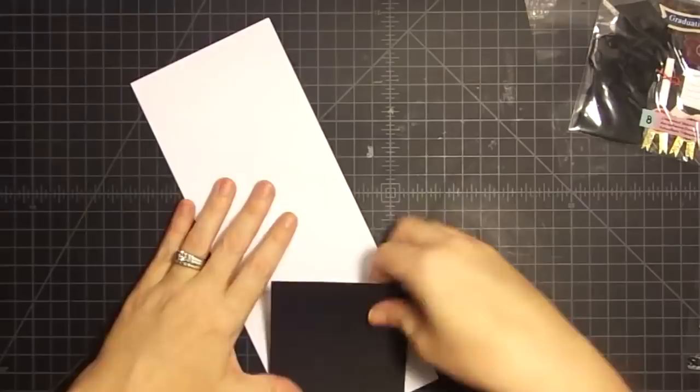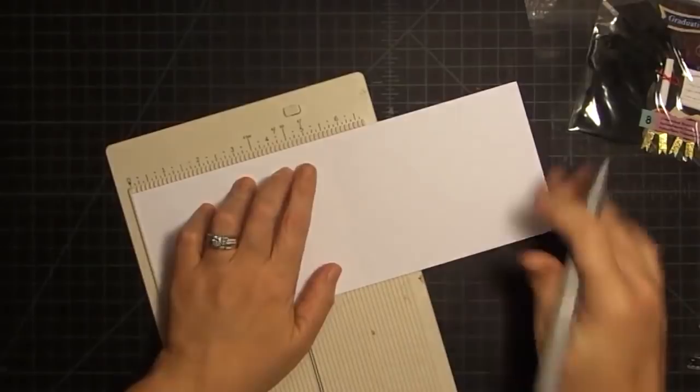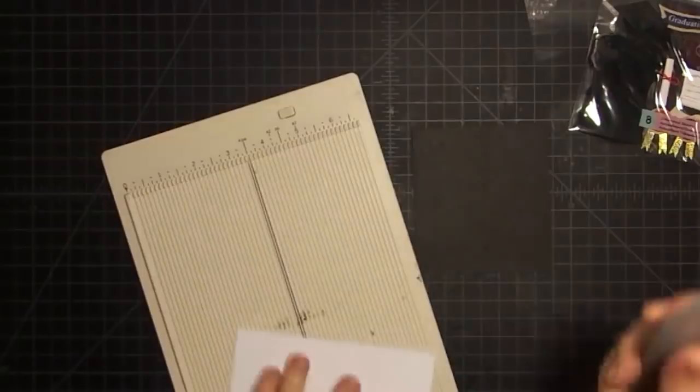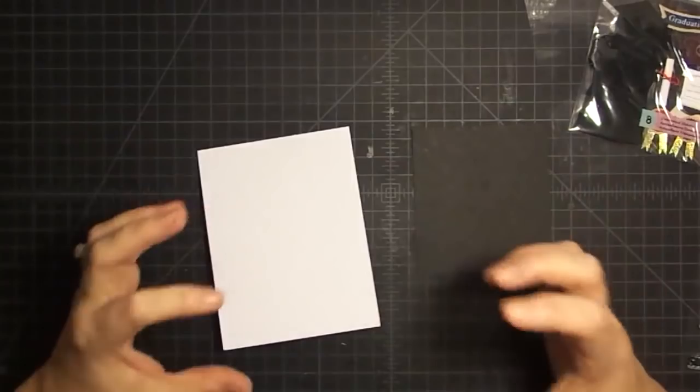I have a couple of pieces of cardstock here. This is a card base that is 4¼ by 11, and I'm going to score it down the middle at 5½. The reason I'm scoring it at 5½ is because this is a portrait-style card - that's the orientation. This cardstock is so thick, and every time I fold it, no matter how well I score it, it wants to do this buckling thing. It's a 110-pound cardstock, which is a beautiful base for a card, and I think it's great for a shaker card because it's so thick.